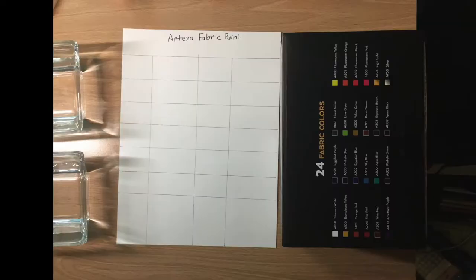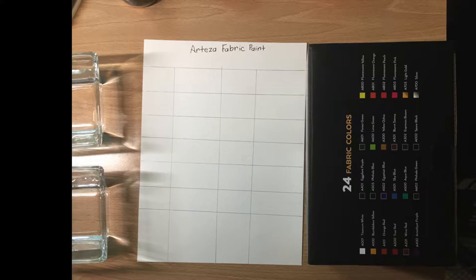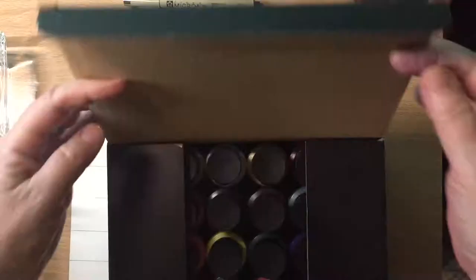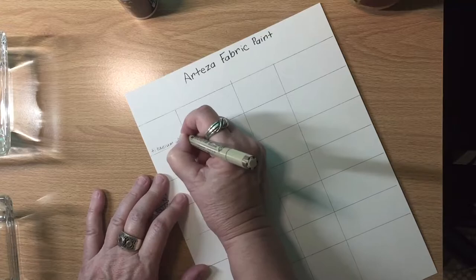Now here are my materials all ready to go for a swatching session. I don't really like swatching, but it's very relaxing and you feel really productive because you know you're helping yourself down the road. Future you will be very grateful for past you if you swatch the paint out, so that future you can know which paints to use.